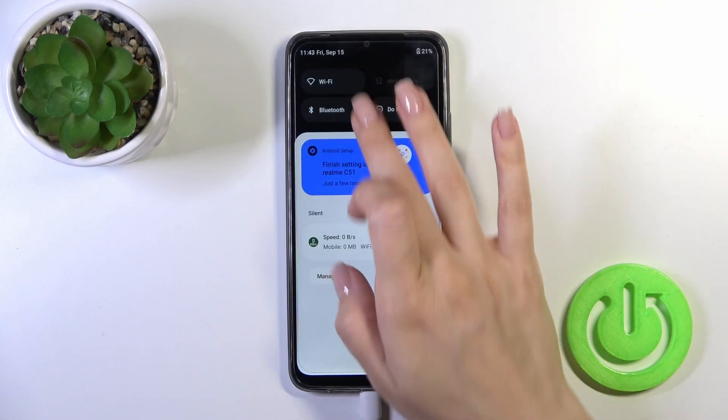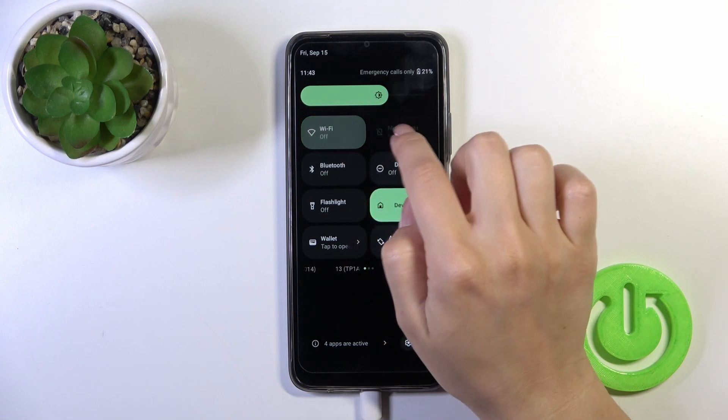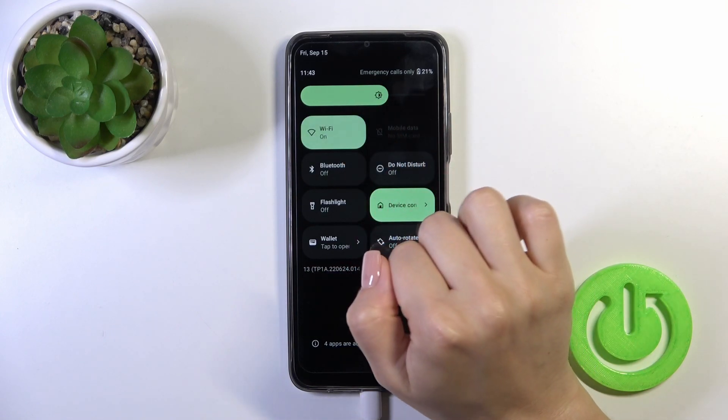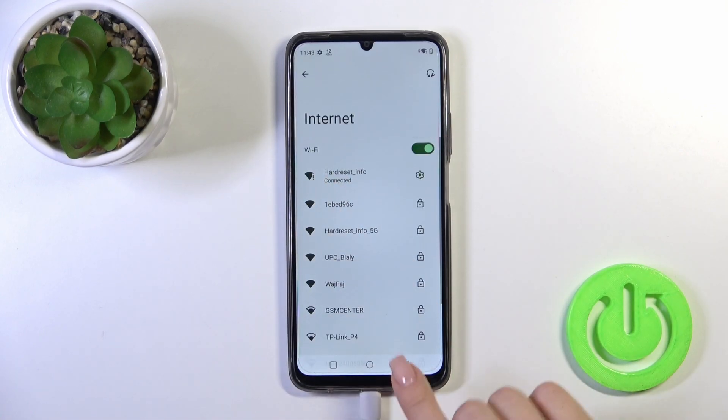There is also one more way to do that. Just open the control panel first and here you'll see the Wi-Fi icon. Click on this icon to activate Wi-Fi or to turn it off this way, and to launch the full Wi-Fi settings, hold it for a while. And that's it.